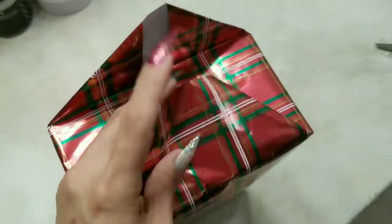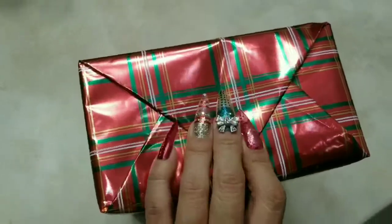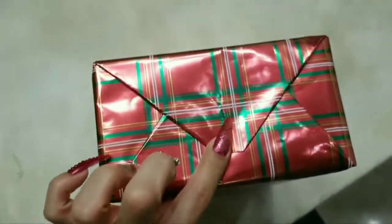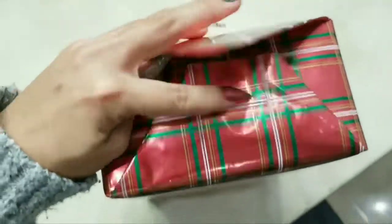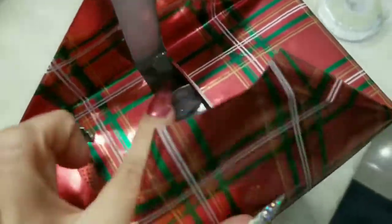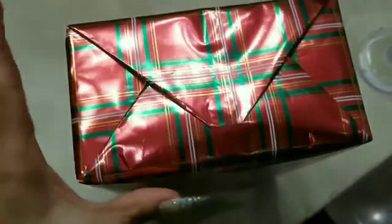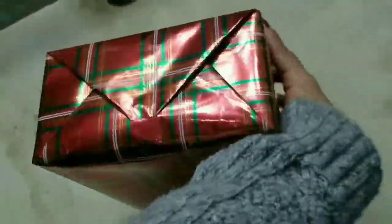It actually folds over quite nicely. This side folds over and you end up like this — it's going to look like that. So let's do this side and deal with the other side. You want to make it look like there's no tape. I put tape in here, and another piece up here where this tip is, and you bring it down so it's nice and tight. Look at that — it's so beautiful!